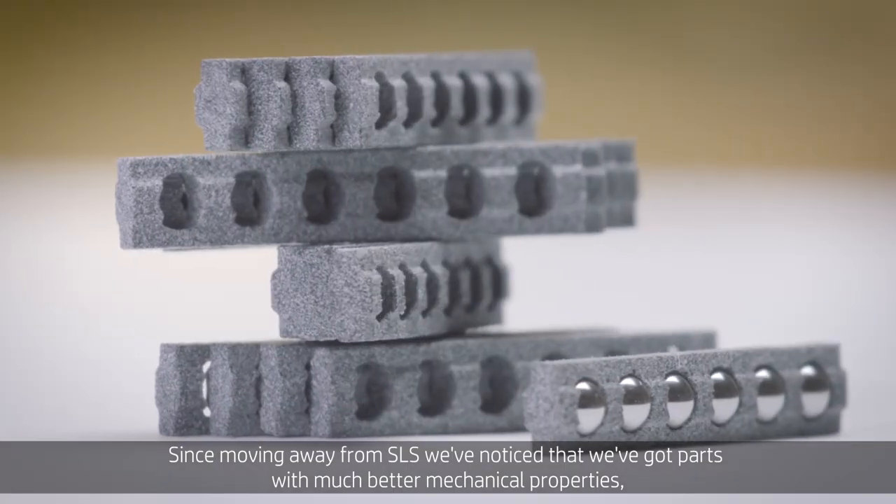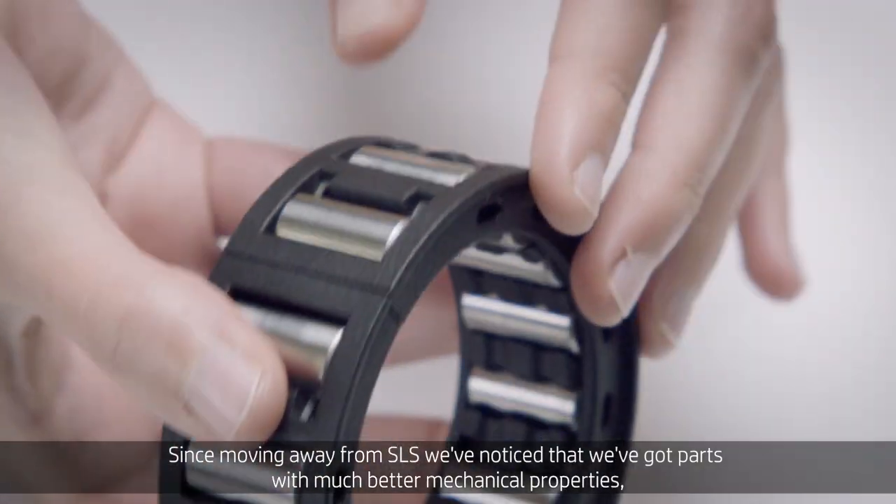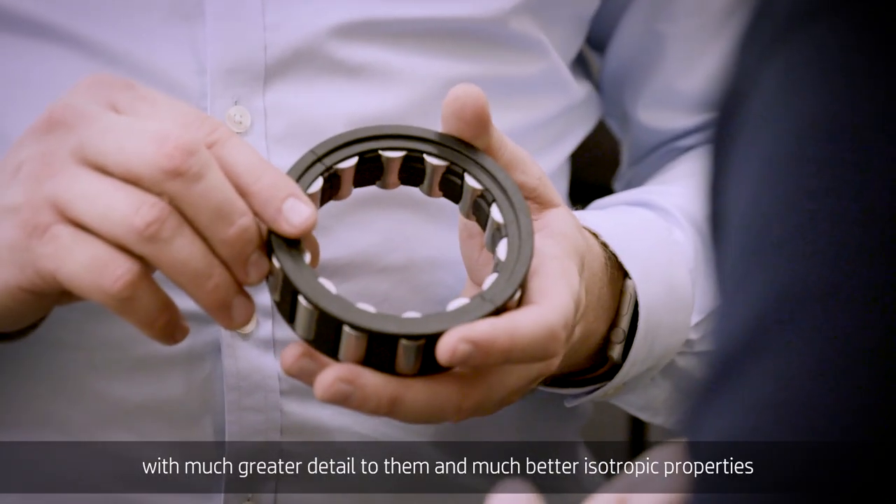Since moving away from SLS, we've noticed we get parts with much better mechanical properties. They have much greater detail and much better isotropic properties.